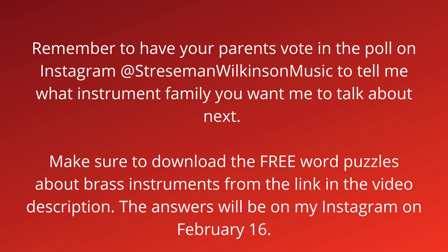Remember to have your parents vote on the poll on Instagram at Stressman Wilkinson Music to tell me what instrument family you want me to talk about next. Make sure to download the free word puzzles about brass instruments from the link in the video description. The answers will be on my Instagram on February 16th.